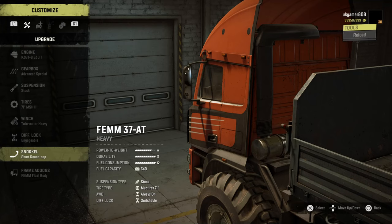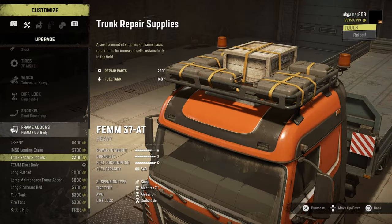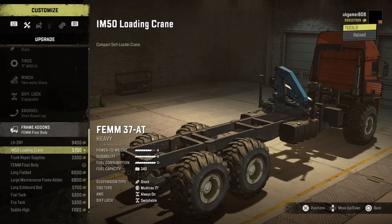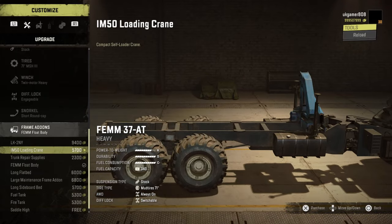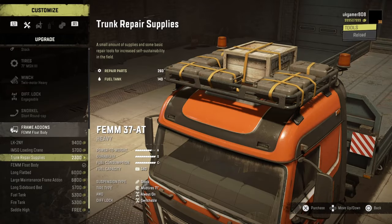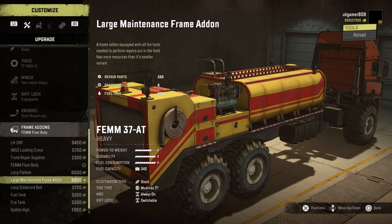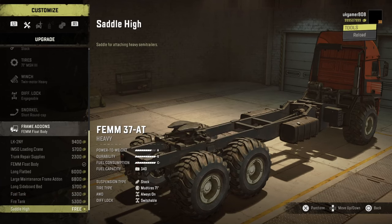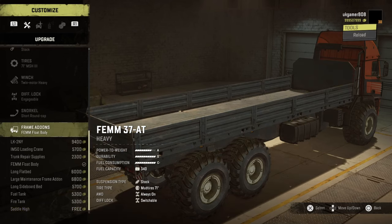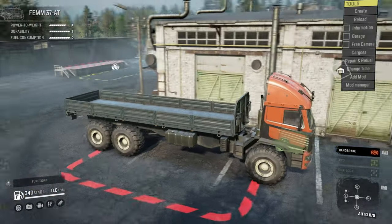There are a couple of different snorkel options available. For frame add-ons — I'll show you that because everyone is always interested. We've got the new crane and then the loading crane; they can't put that further on because it's articulated. Trunk repairs, and then we've got the float body which is the 4-slot, a 3-slot maintenance trailer, and 3-slot sideboard. Then a couple of tanks with saddle high only option, which is a little bit of a shame, but this will be available to be modded.